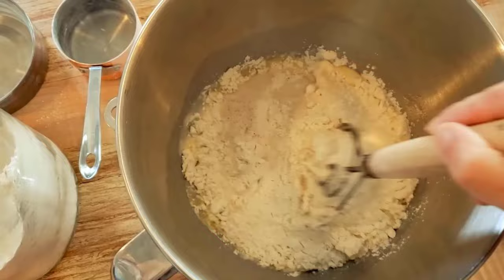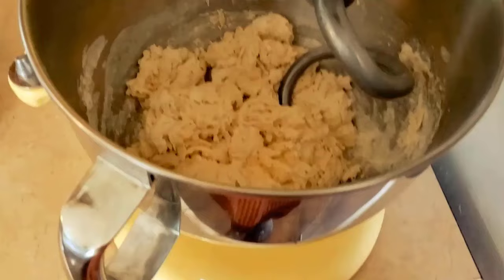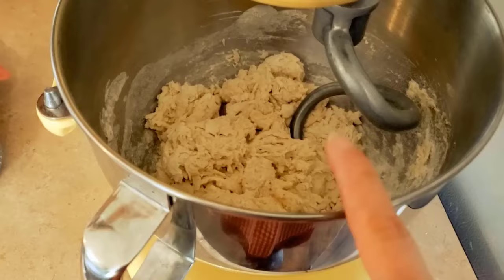We're also adding our salt and sugar. If you're doing this by hand, you can incorporate everything with your spoon or whisk, or you can transfer it to your KitchenAid mixer. We'll use the kneading attachment and knead this for eight minutes.